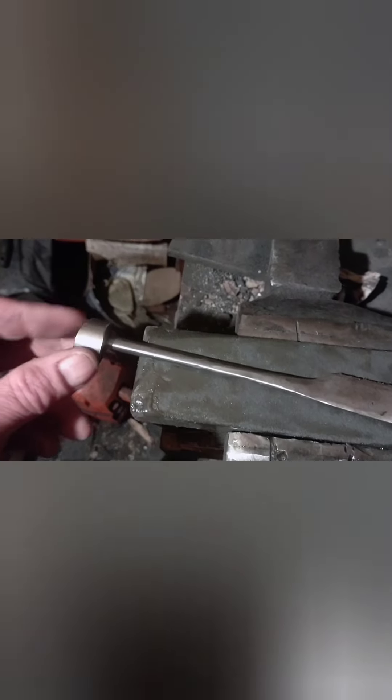Right before we acid etch, we've got this — threaded at one end with a steel piece, tapped. We've been running the knife along a sharpening stone, and we're going to acid etch it and see how it turns out. Once we acid etch, we'll put the handle together. The etching solution I'm using is Rust-Oleum cleaning and etching solution — it's pretty strong stuff, you don't usually want to use it straight. I'll just dip my knife right in the bucket and let it soak for about five minutes, then take it out, rinse it off, and see what we got.